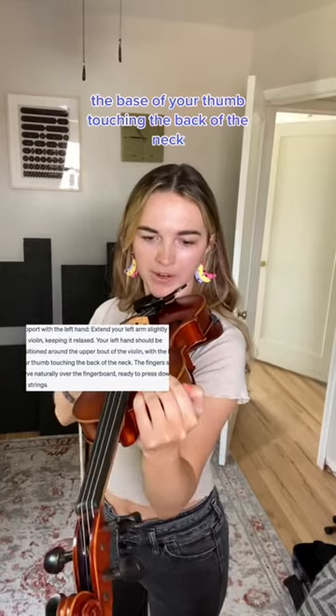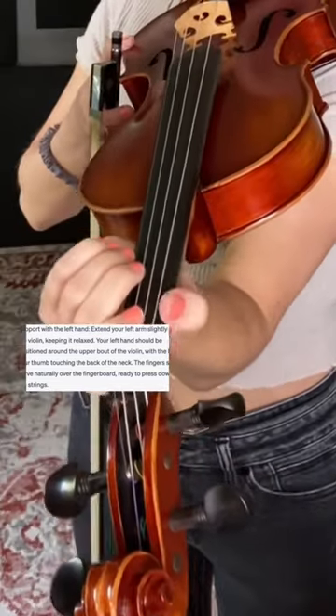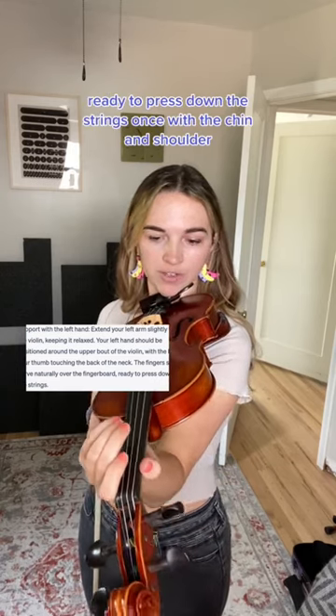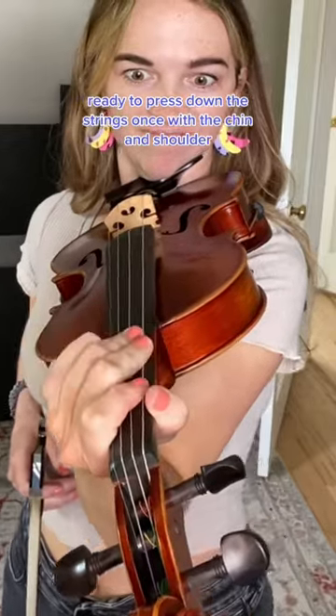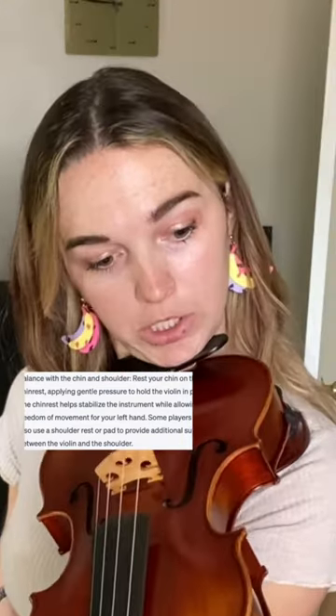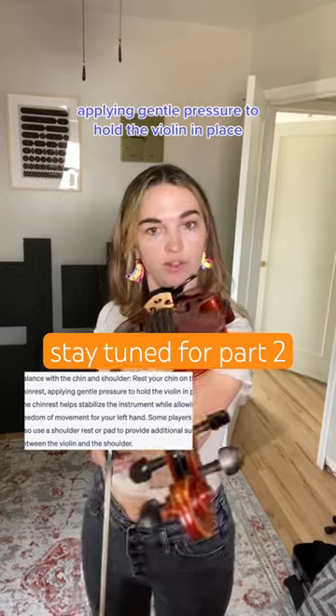The base of your thumb touching the back of the neck. The fingers should curve naturally over the fingerboard, ready to press down the strings. Balance with the chin and shoulder, resting your chin on the chin rest, applying gentle pressure to hold the violin in place.